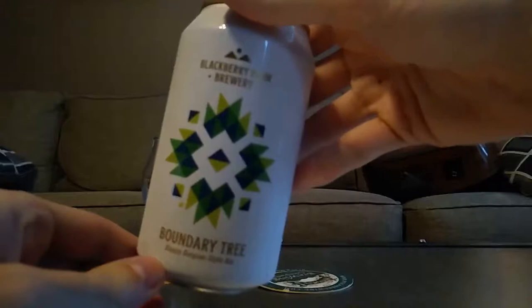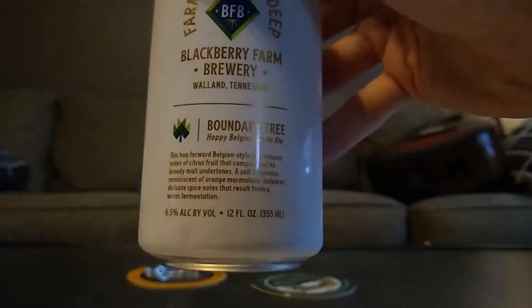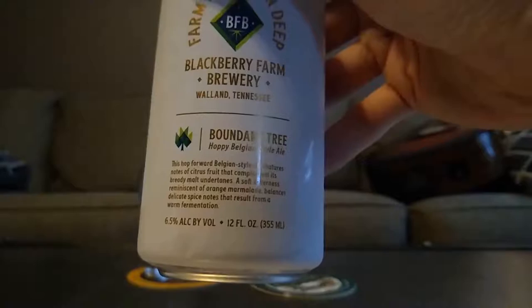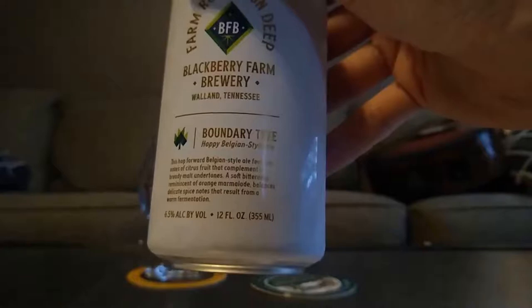I figured I'd try this. I think I had it before and it wasn't great, but this one might be good — we'll see, sometimes things change. Blackberry Farm Brewery in Walland, Tennessee. Boundary Tree is a hop-forward Belgian style ale featuring notes of citrus fruit that complement its bready malt undertones. A soft bitterness reminiscent of orange marmalade balances delicate spice notes that result from a warm fermentation. Six and a half percent ABV, 12 fluid ounces.